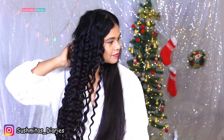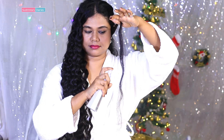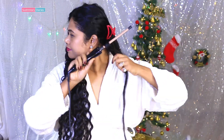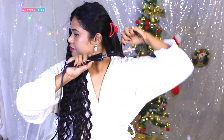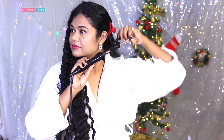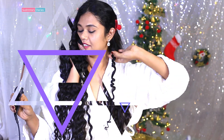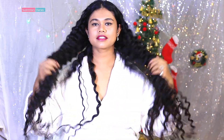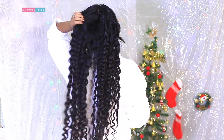After almost one hour, I could manage to do half of my hair. The curls are tight and dense. Moving on to the other side. After more than two hours, all my hair is done. You can use some fixing spray to keep the curls intact for longer.